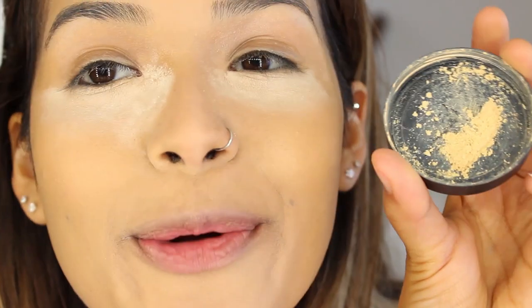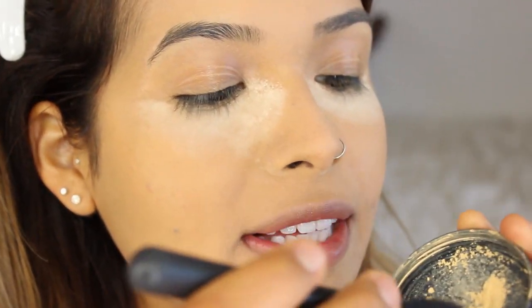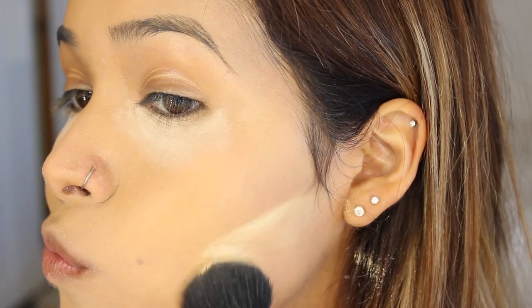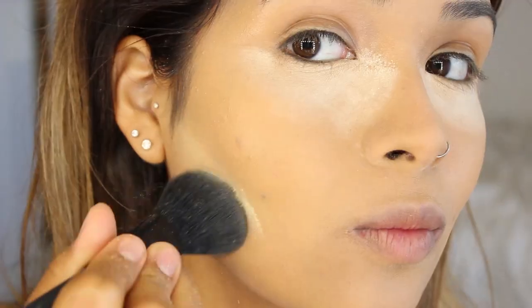I'm going to grab the yellow powder with a small brush and add it right under where I want to sculpt my cheekbones as a guideline. It sounds so weird, like I'm constructing my face — I want my nose there, my cheekbones right here. Then I'm going to grab some bronzer to fix it up a bit.